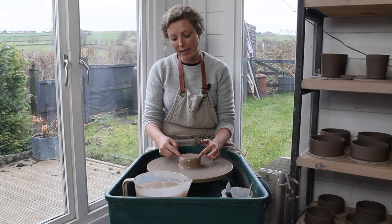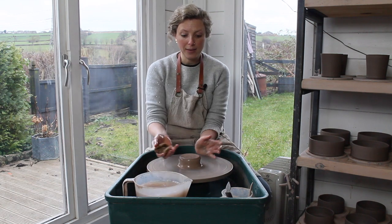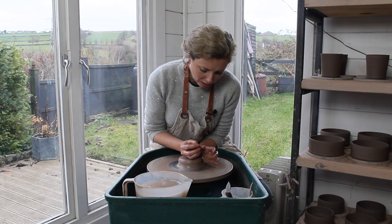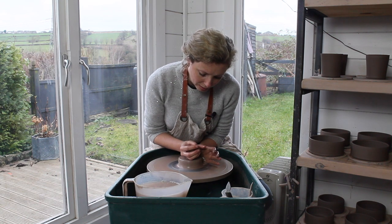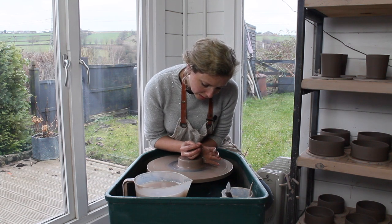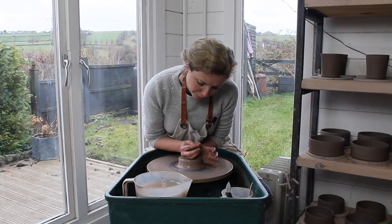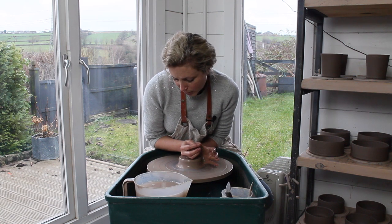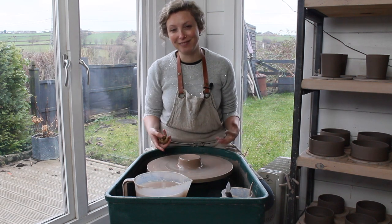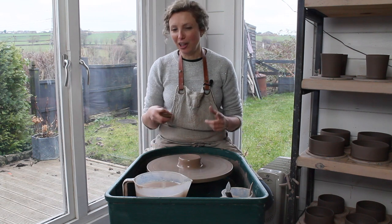This part of the clay is perfectly centered; this part is still a little wobbly, so I just adjust it — increasing the pressure down and in very slightly, and allowing the clay enough rotations to move perfectly into center. And there you go, that's the clay centered. Practice that a hundred times and you'll be a pro.